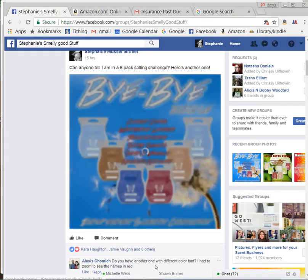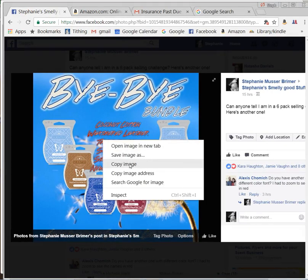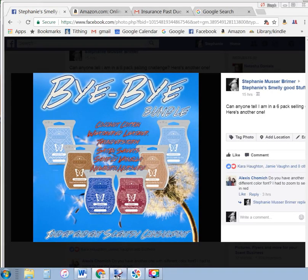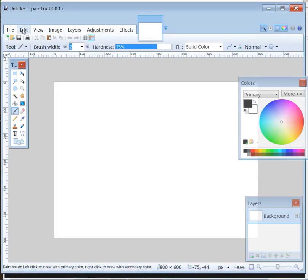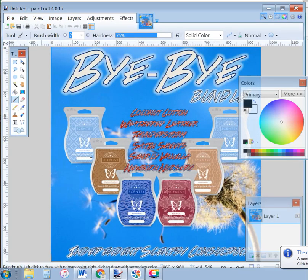I'm going to click on the picture, pull it up, right click, copy image. I'm going to go to handydandypaint.net, edit, paste in new image, and then I have it here.